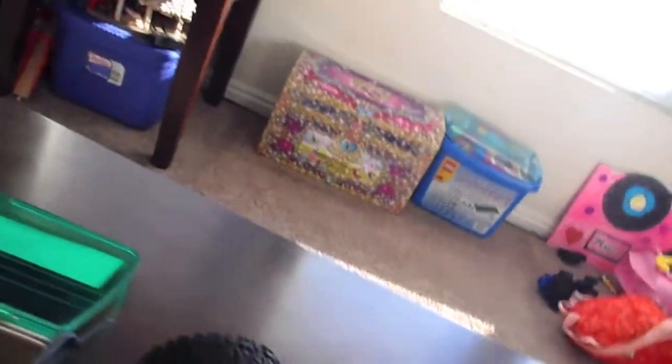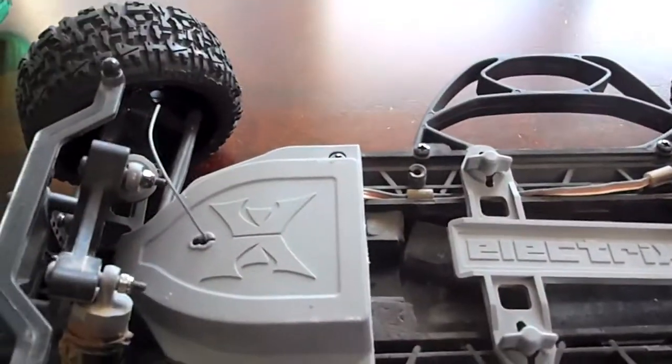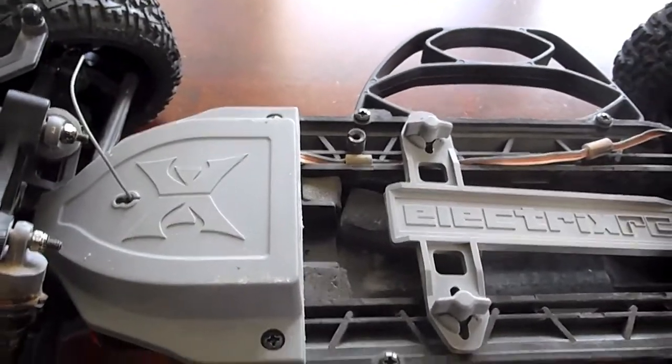The wire on this guy has plenty of room to go up to the receiver. The electronic speed control came with a bunch of heat sink and zip ties, so I have plenty to replace that. We should be good to go — I'm going to go ahead and take this off and we'll get her going.